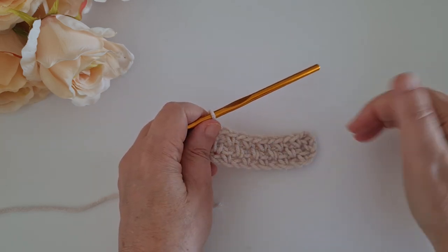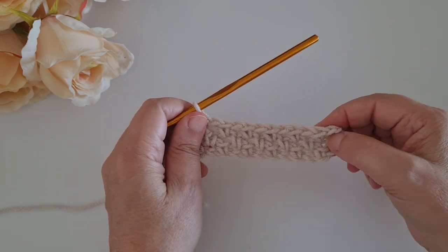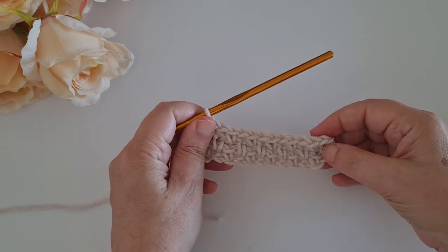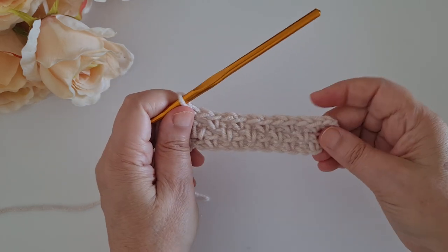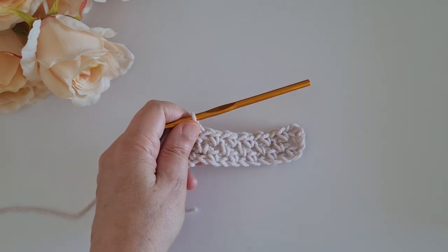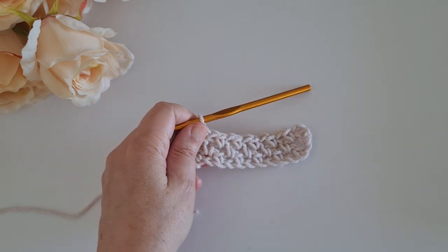Just remember to start with an even number of chains, and then for the project you will have an odd number of stitches. And we get this beautiful pattern! I hope you enjoyed it and I will see you in our next tutorial. Bye!